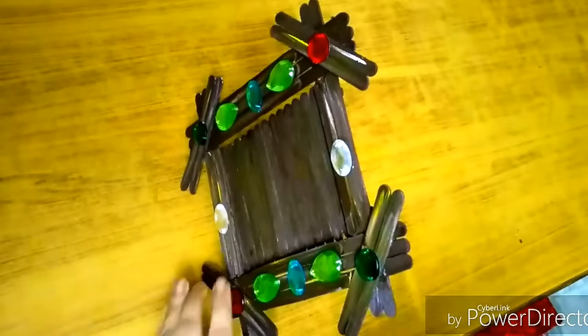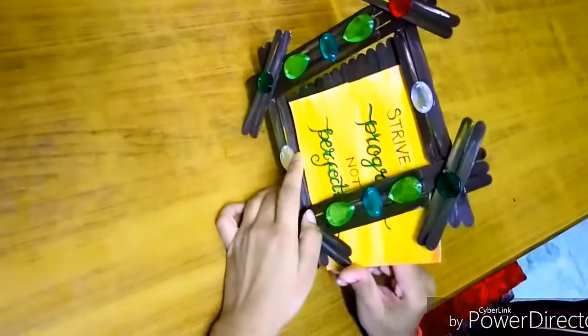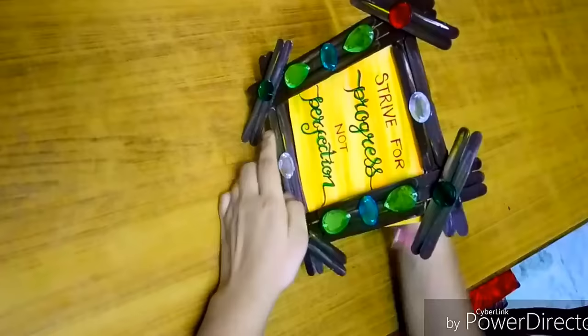This is how you insert a photo in the frame. The frame from the top is closed while the sides are open, making it much easier to insert a photograph.